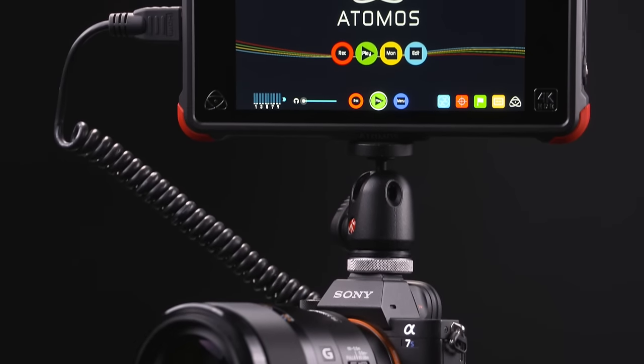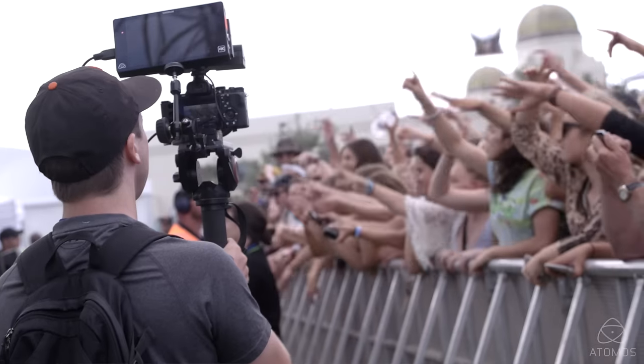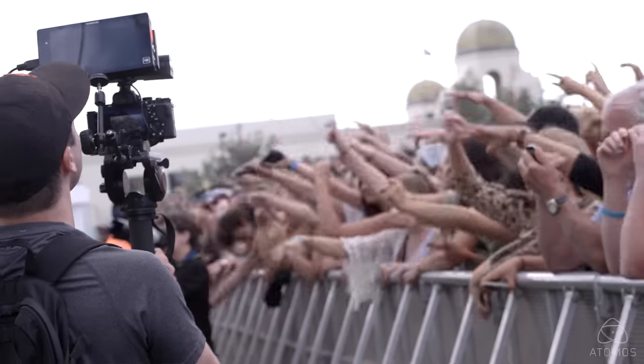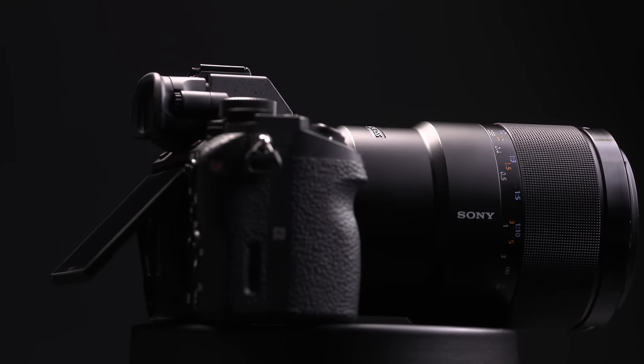Today we're going to take a look at the Sony A7S Mark II and the Atomos Flame series. Recording high quality 4K motion with a small camera is becoming much more applicable and accepted, much to the success of the Sony A7S.